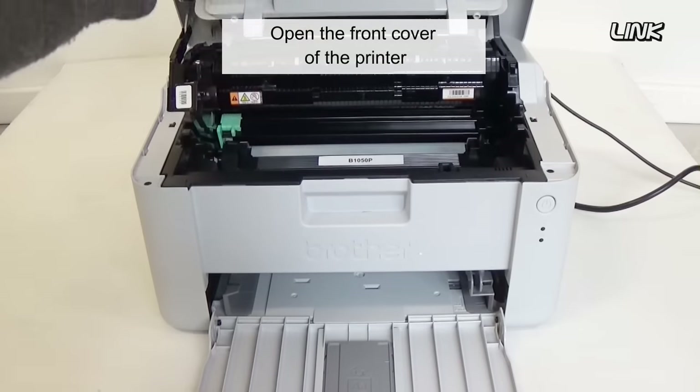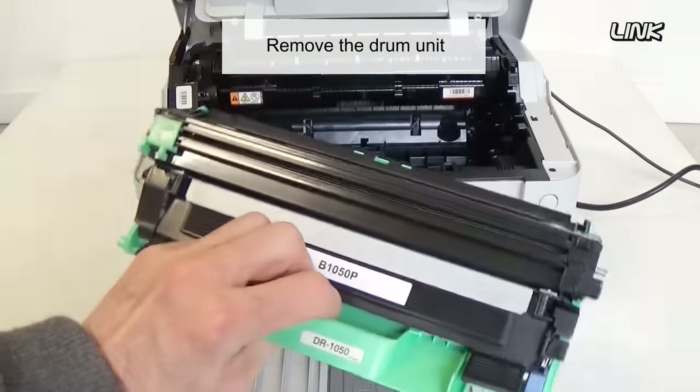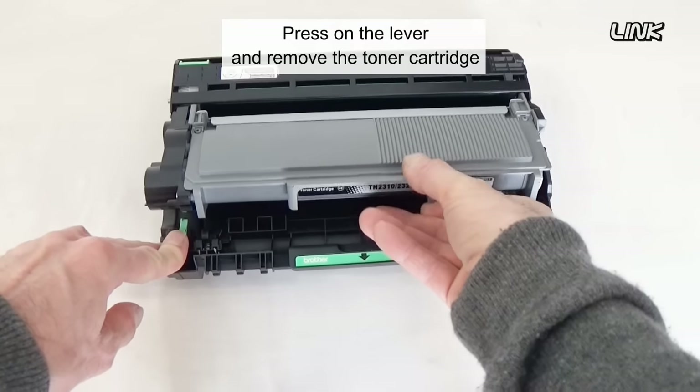Open the front cover of the printer. Remove the drum unit. Press on the lever and remove the toner cartridge.